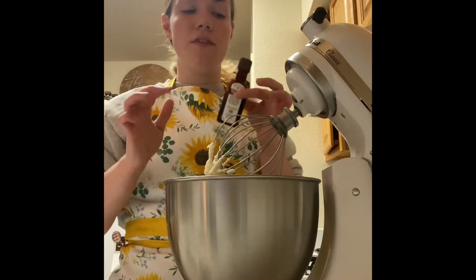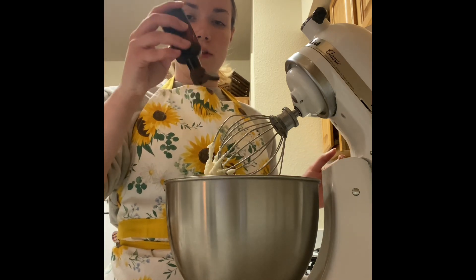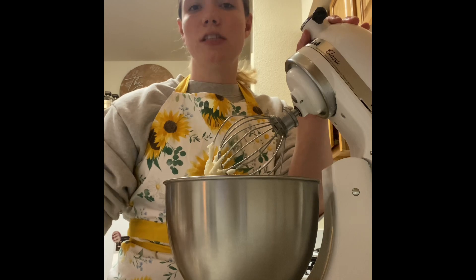Now I'm going to add a splash of vanilla. I like using vanilla bean paste, so I'm just going to do a quick little bit. And that should be good. Now you're just going to mix this all together.